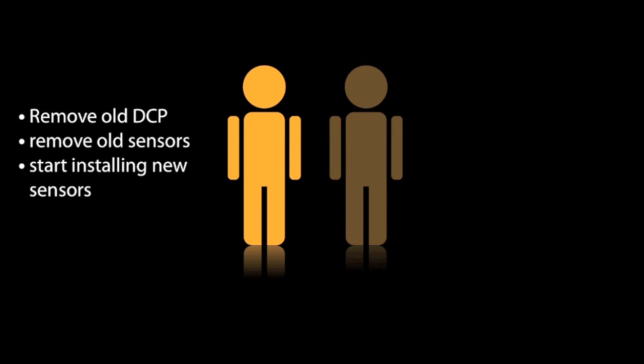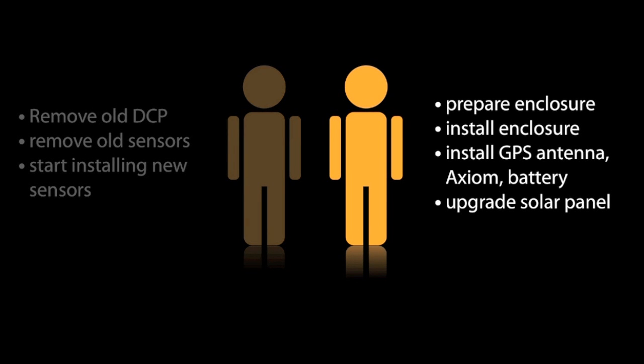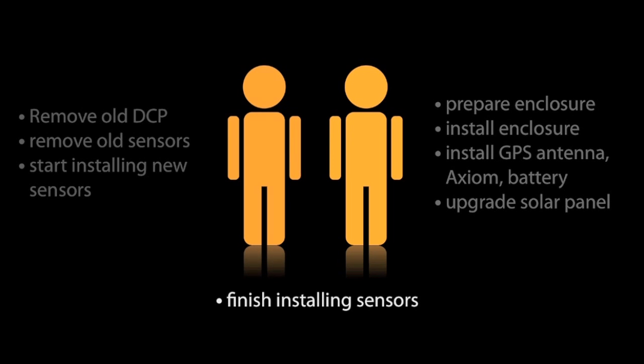The ideal scenario for installation involves two people working as a team splitting the tasks. The first person removes the old data logger and old sensors and begins installation of the new sensors. Meanwhile, the second person can get the equipment enclosure ready, mount it on the tri-lake tower, and install the electronic components inside it — the GPS antenna, the new Axiom F6 G5 data logger, and the battery — then upgrade the solar panel. Once they're done, they can assist the first person to finish installing the sensors.